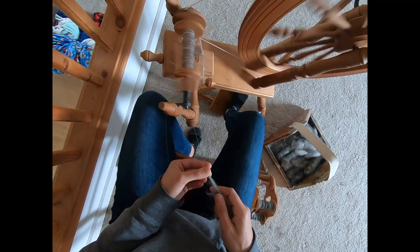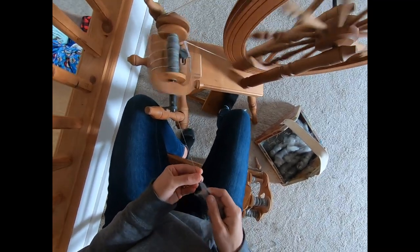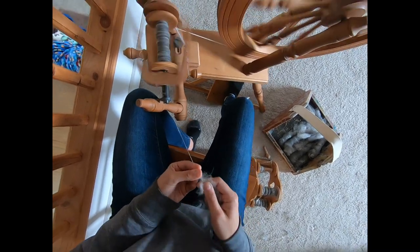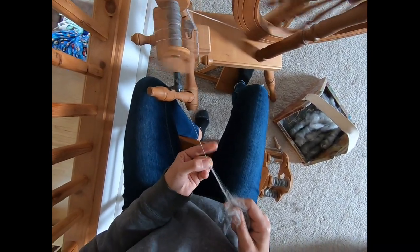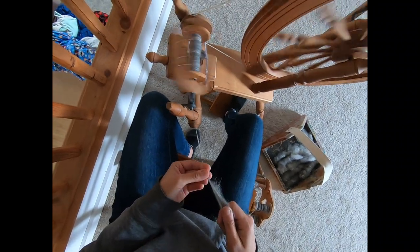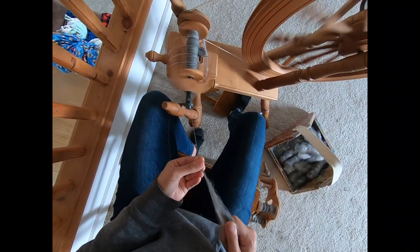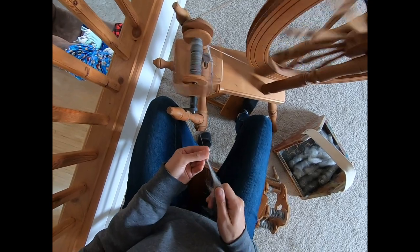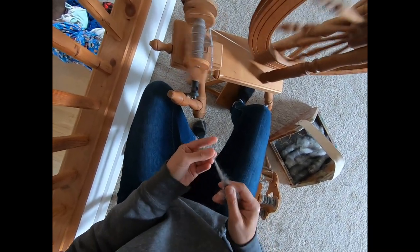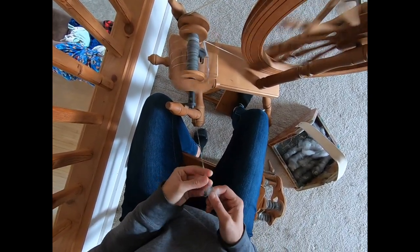The big wheel on a spinning wheel is called the flywheel. This has quite a large flywheel; some spinning wheels have smaller ones — some are more ornate, some more simple. On this particular spinning wheel the flywheel is large. The bigger your flywheel, the less times you have to treadle to make it spin around. There are different spinning wheels called great wheels that have very large flywheels. With a great wheel you normally have to stand — you don't treadle it — and it doesn't take many revolutions to start putting twist into a yarn.